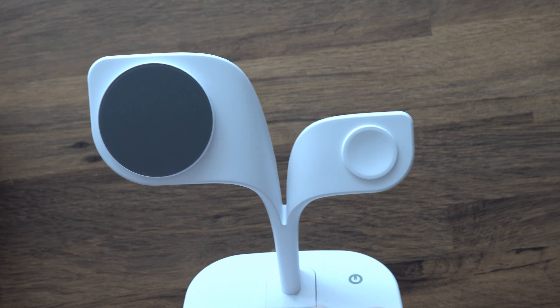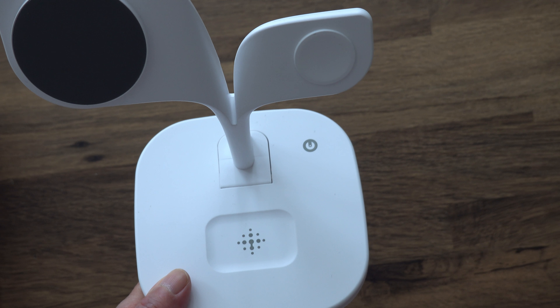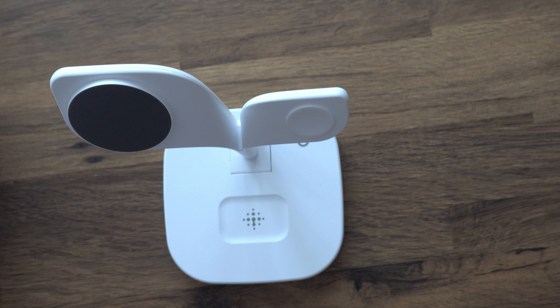It looks like it's got two ears and you can just lift those up and click it into place like that. Here you've got the magnetic circle to put your phone on, here you've got the place to put your watch, and here you can put the Apple earbuds.